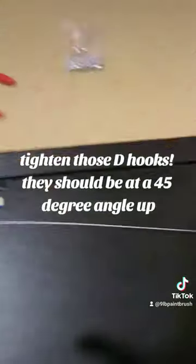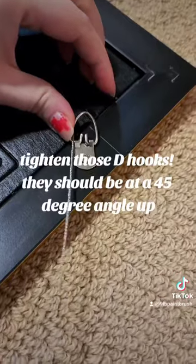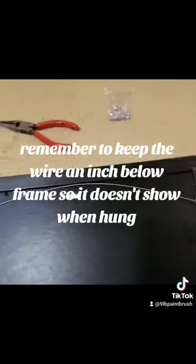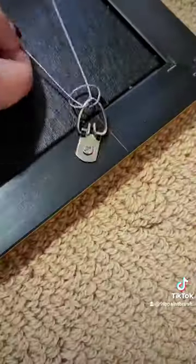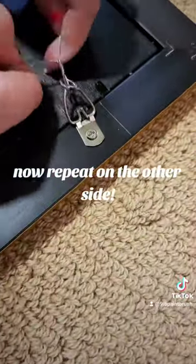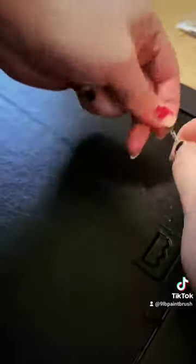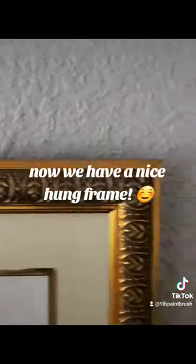Tighten those d-hooks — they should be at a 45 degree angle up. Remember to keep the wire an inch below the frame so it doesn't show when hung. Now repeat on the other side, trim off excess, and now we have a nice framed picture.